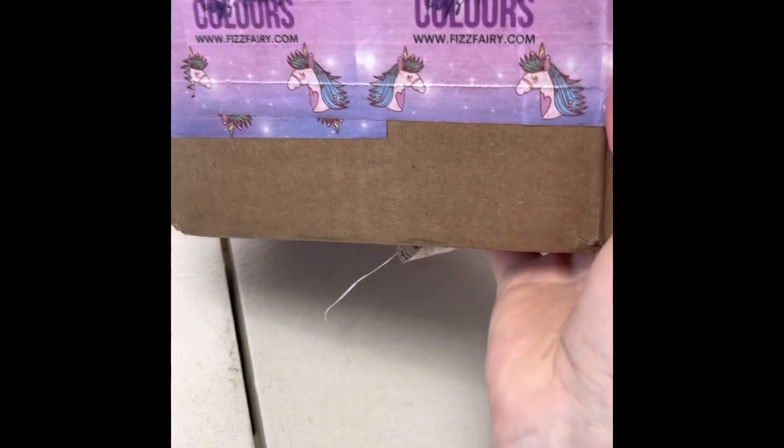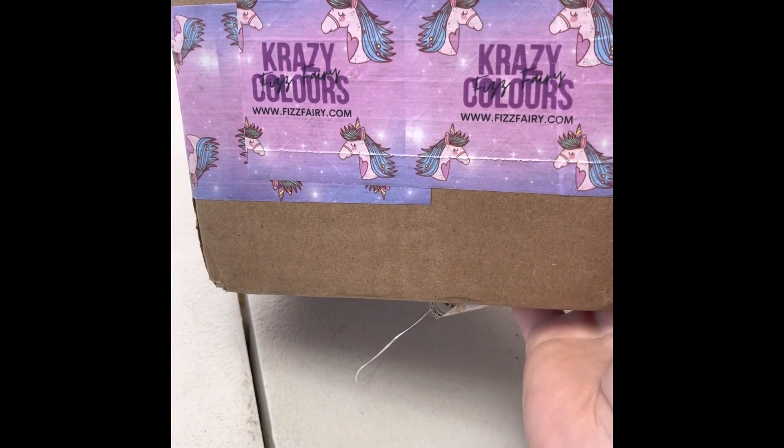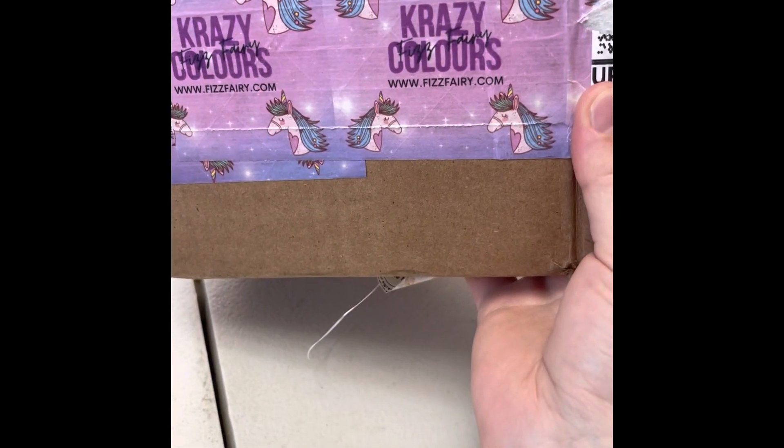I thought I would do an unboxing video. We are going to be making some bath bombs, and a lady on YouTube that I have followed recommended this place to be able to get the pigments and different scents from.